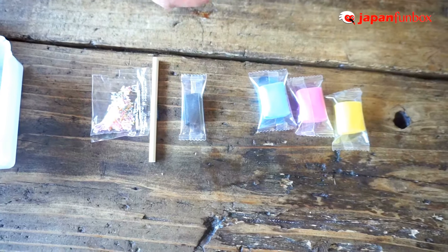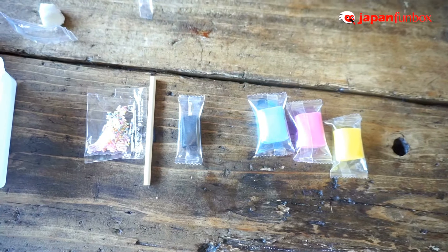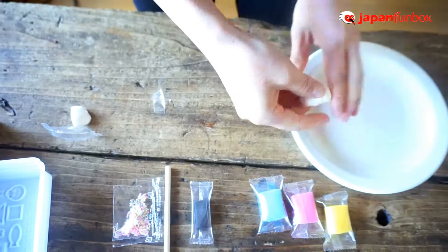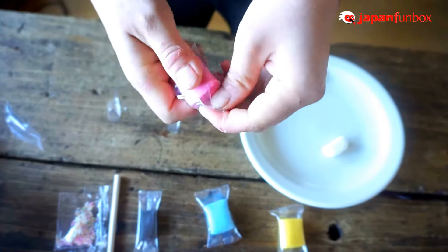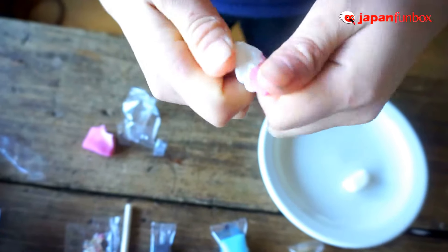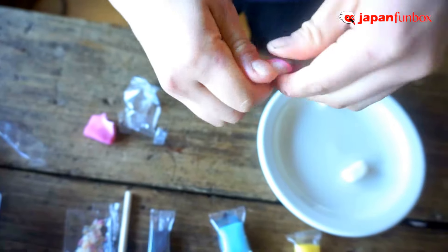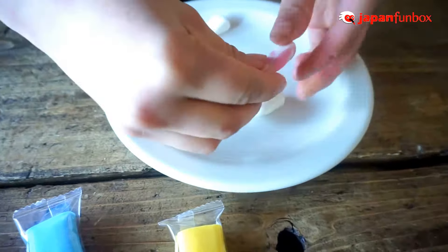We're going to make some sushi! So to make sushi, we have rice on the bottom, so we're going to use the white gum. For our fish, we use the pink gum. What we'll do — we put a bit of the white gum and the pink gum together and then mix it up.